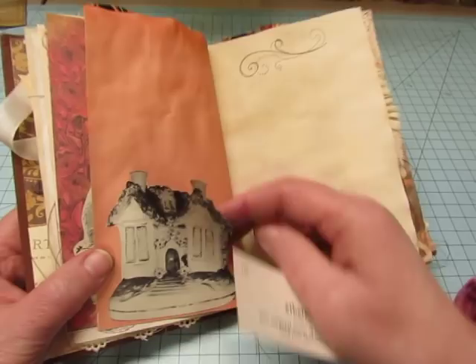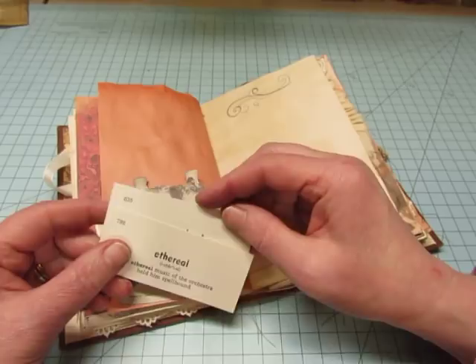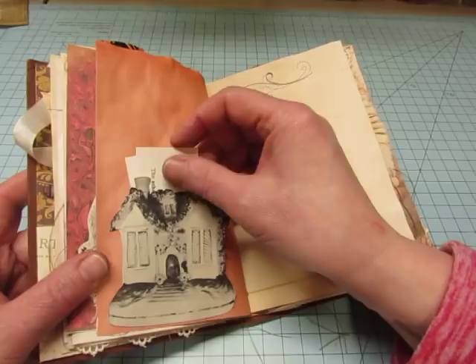This is from a vintage book about collectibles, and I just thought it was so cute — I love little cottages, hence the name of my Etsy shop, Pretty Pink Cottage. A couple of vintage vocabulary cards tucked in there.